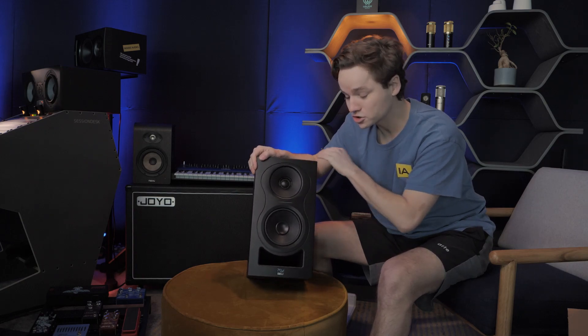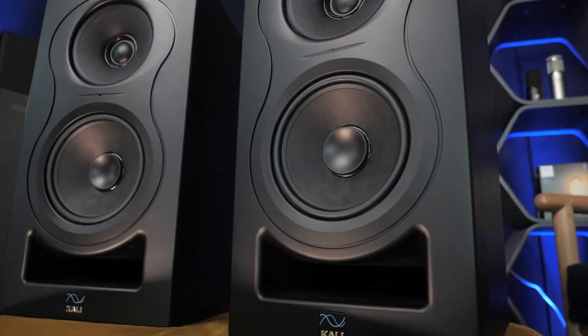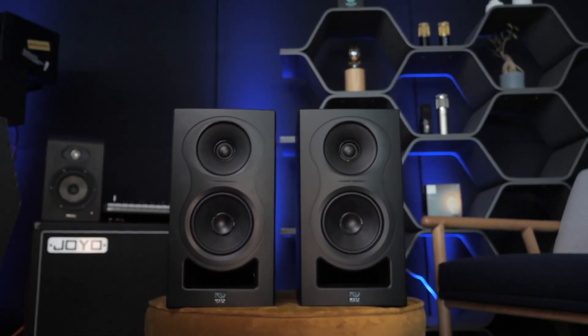The Kali Audio IN-5 — a three-way system which is super affordable. I mean, a three-way speaker system at this price range is just, in my opinion, really a game-changer. So why is it a game-changer? How does it sound? Let's check it out.